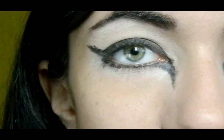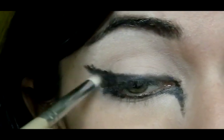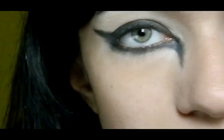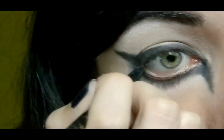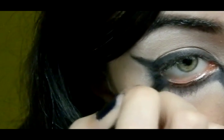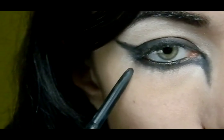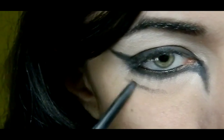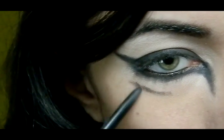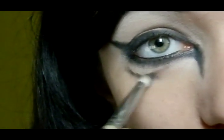Now to make it look more even and smoother, I'm going to take the Sigma E30 pencil brush and just smudge the line out. And I'm just going to line my waterline with the same pencil. Now I'm going to take the same eyeliner and create a curvy line right here under my lower lash line — you don't want it to be too intense, just a little bit. Then again, I'm going to smudge it out with the Sigma E30 brush.